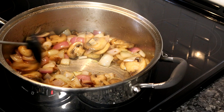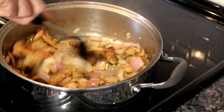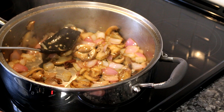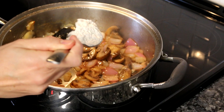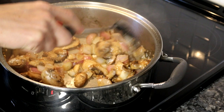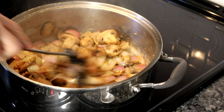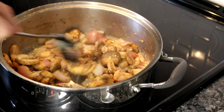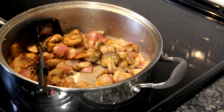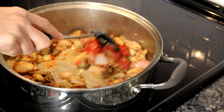My onions have softened up, so I'm gonna go ahead and throw in my garlic and let that cook for about a minute. Now I'm going to add about a tablespoon of flour in here and stir that up. Let that flour get just a little bit cooked in there — this flour is gonna help thicken up your sauce. This smells so delicious by the way. Now I've let that flour cook a little bit, and I'm going to add probably a tablespoon or two of tomato paste and stir that in.